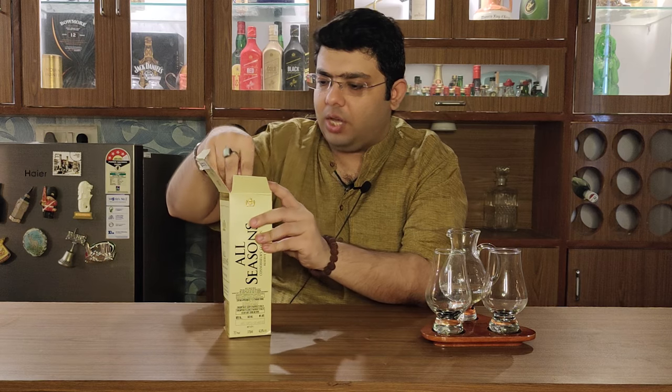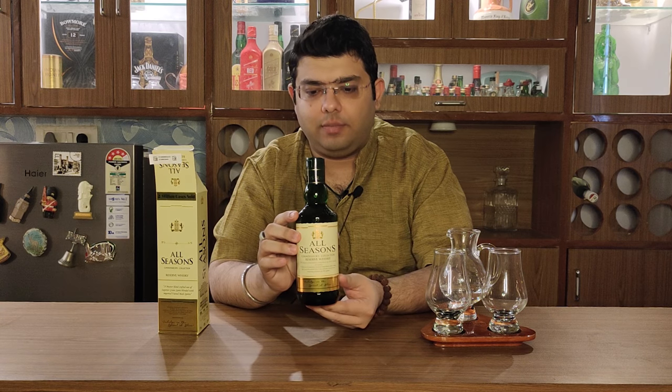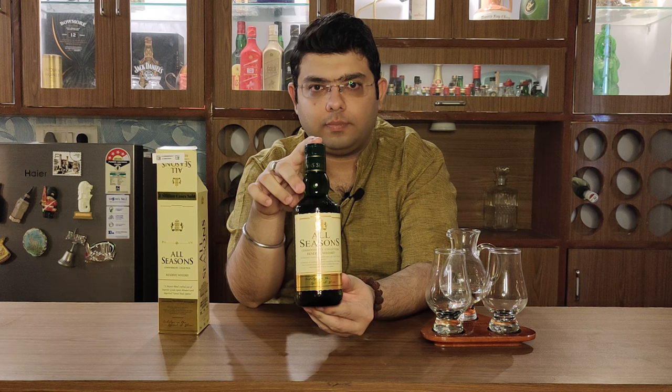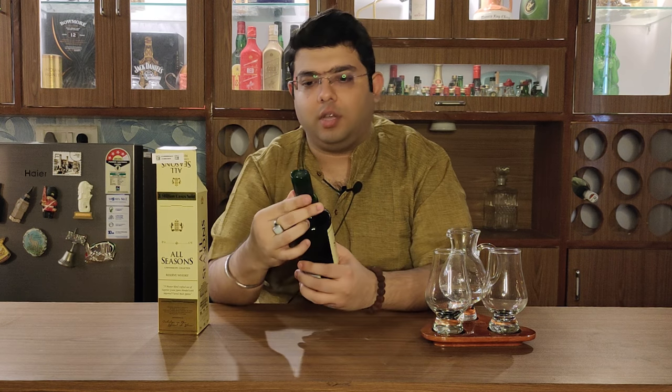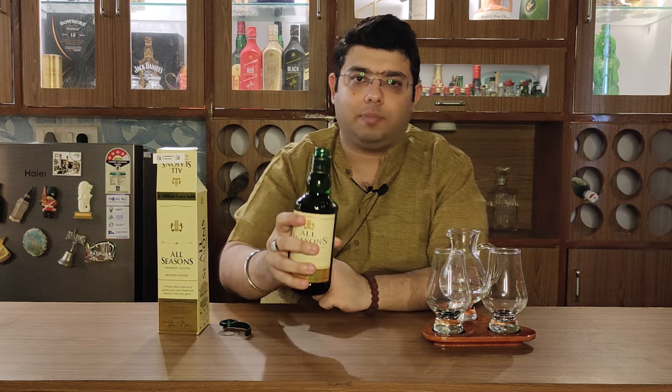Having said that, let's open this whisky and talk about it a little. Let's do this unboxing. This is All Season's. The box has a very good color combination and the bottle is green color, as you can see. Let's open it — the good part is that the seal is very good, so it's tamper proof, which is a good thing. Let's open it and pour it a little while the whisky opens up.